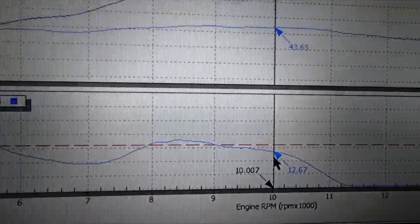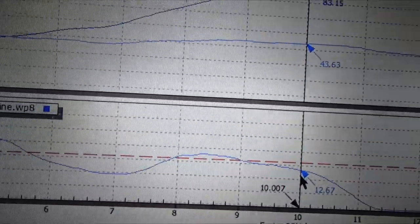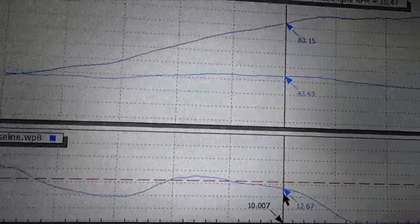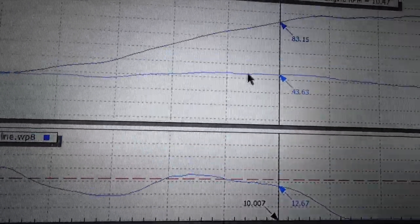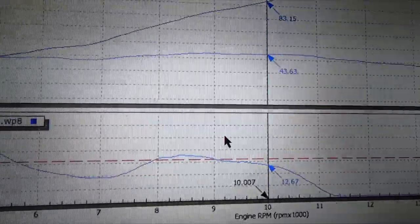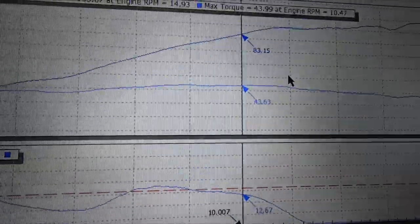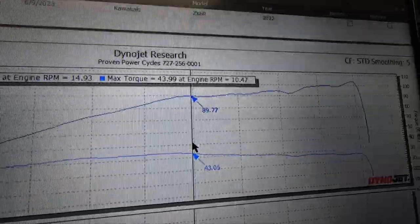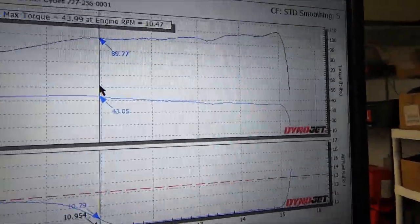From about 7,500 all the way up to about 10,000 RPM it's a pretty stout power band — very linear, very linear power band, good torque curve. The AFRs are close here. However, look what happens at 11,000 RPM and on — look how horrible this map gets.